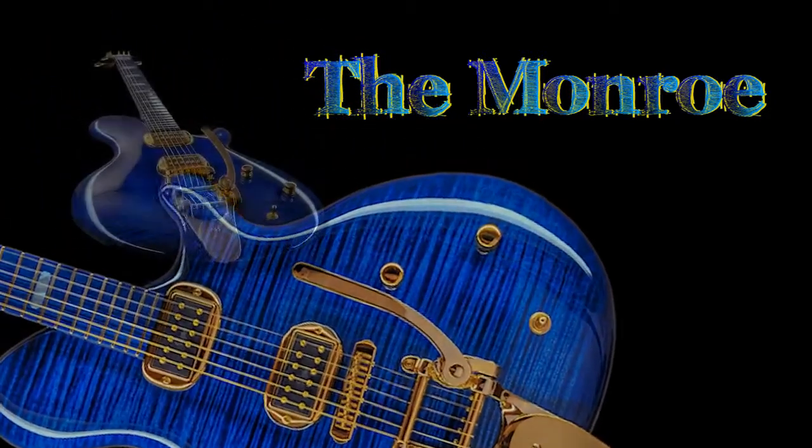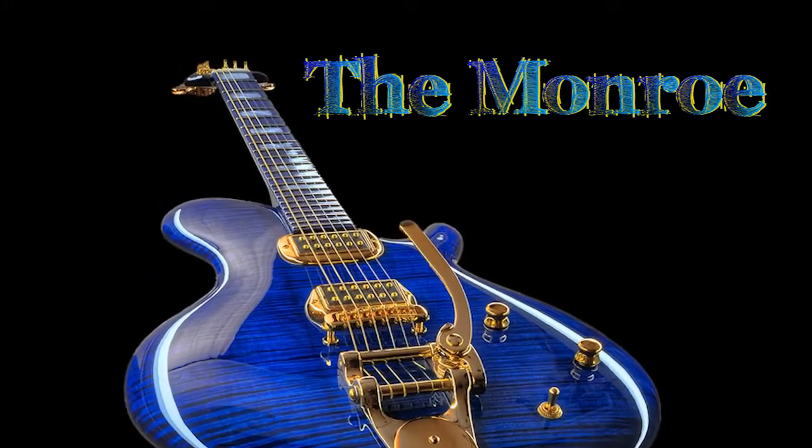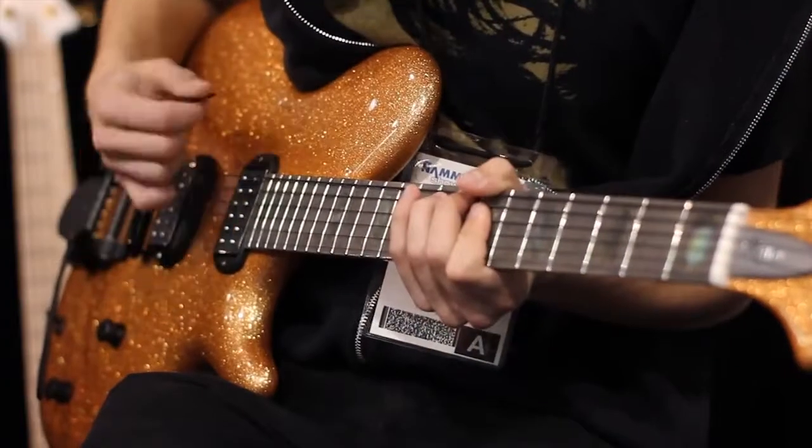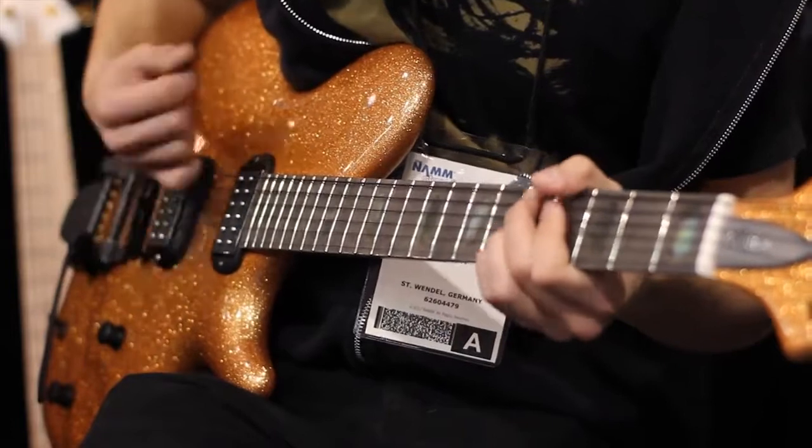On the Monroe — the one I have here — it's a maple body, a one-piece flamed maple body in a huge size, which is pretty rare. We have a mahogany neck with a standard maple fingerboard; the orange one has a dirty maple fingerboard. The Monroe is absolutely a solid body — I think I will never make a hollow body or semi-hollow body in my life; it's just not the style I'm interested in.